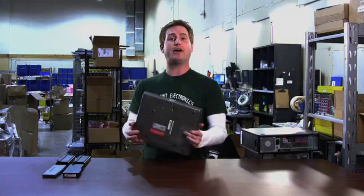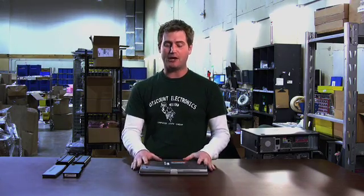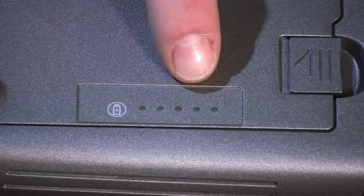I'm Michael Rains with DiscountElectronics.com, and today we're going to learn how to check the charge and the health of your Dell laptop battery. Usually you can do this without even taking the battery out of the laptop. Flip the laptop over and somewhere on the bottom you should see five LED lights with a button beside them — that's the battery indicator.